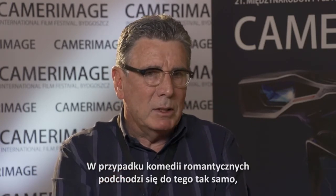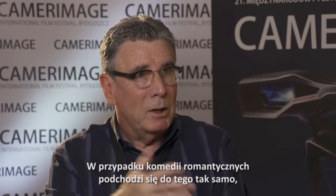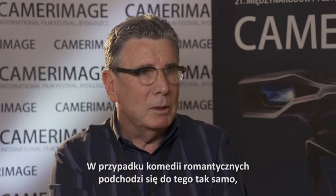Doing action movies, and I've done comedies and romantic comedies — it's the same approach. You just have to block it all out.